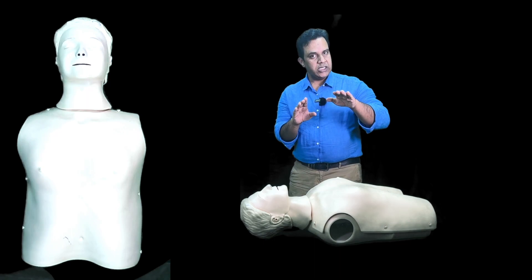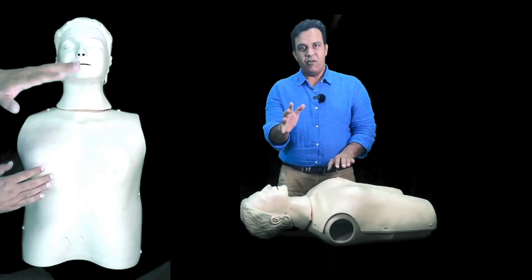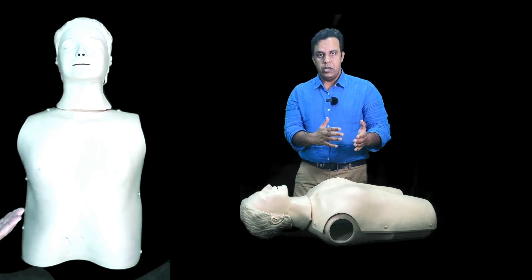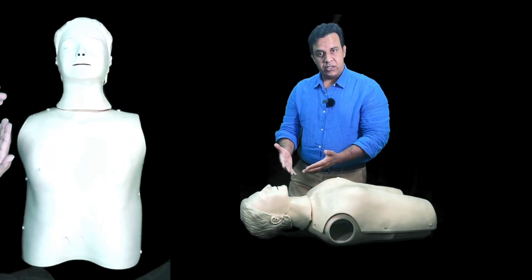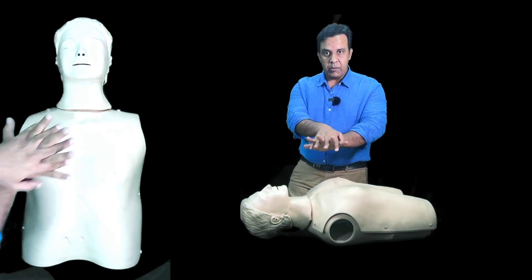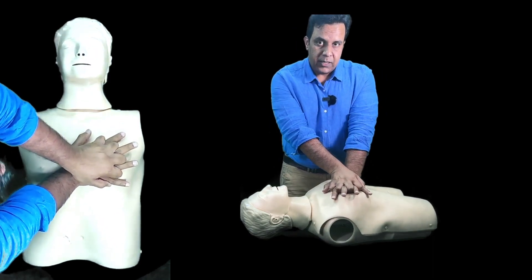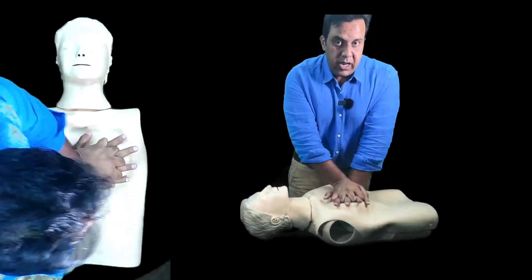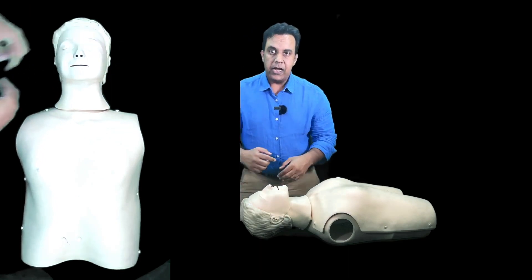Transmit your weight onto the chest at a rate of 100 to 120 compressions per minute. The depth should be at least one third of the chest depth — about five to six centimeters. Give 30 chest compressions followed by two rescue breaths, then continue CPR. Interlocking fingers, palms down, elbows straight — compress: one, two, three... up to 30, then give two rescue breaths. Continue CPR until help arrives, the patient recovers, or you are too tired to continue.